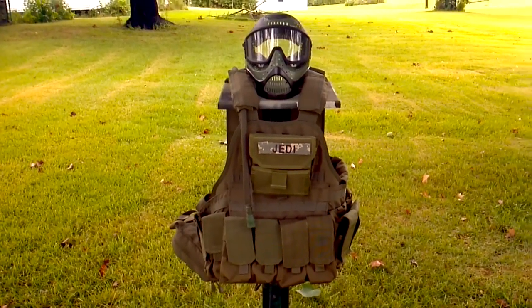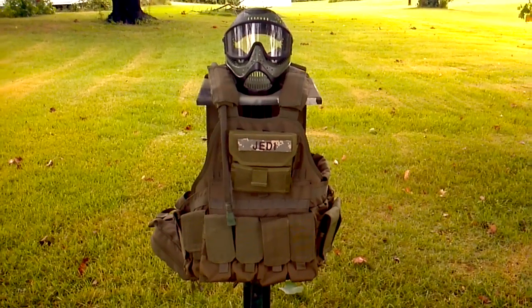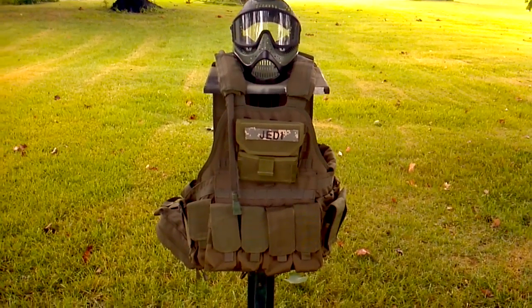What's going on YouTube? Jedi270 here from RX. This is going to be a short video and basically I wanted to do this for two reasons. I get a lot of questions about my personal gear.